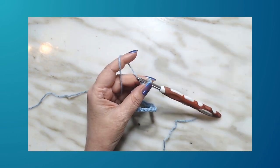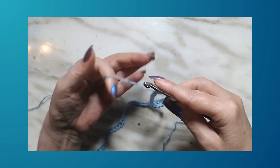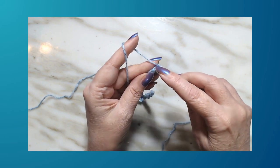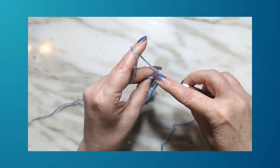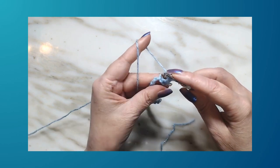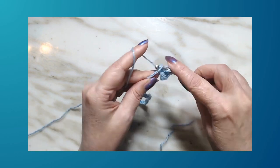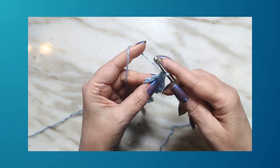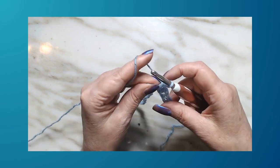We're going to work in the back loop. Turn it over, pick up that back loop, and do a single crochet. In the next back loop, work a double crochet; next back loop, single crochet; next back loop, double crochet. A single crochet is: hook in the back loop, draw up a loop, yarn over, pull through two loops.